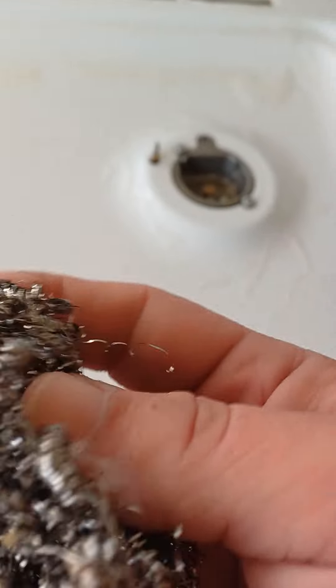So there you go — that's the wire. You scrub it like this. Scrub it in the kitchen, make it look nice and neat. And that's how you do it — oil style.